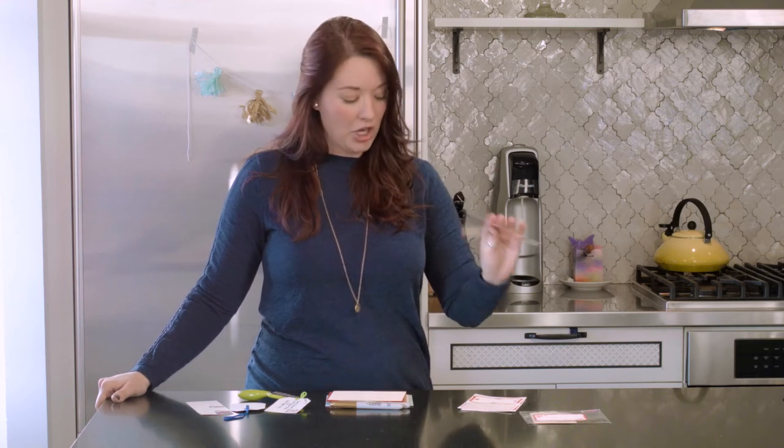You can get these glassy bags at any craft store and they come in packs of 50, so you'll be good to go.